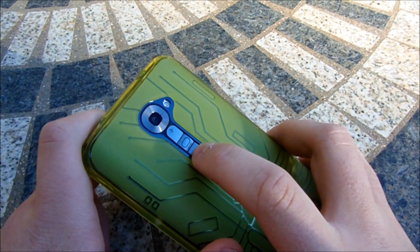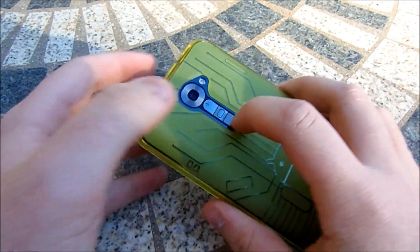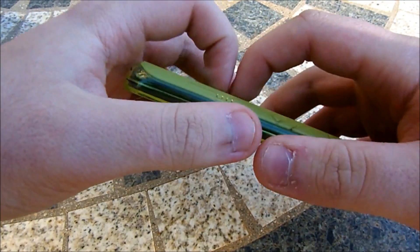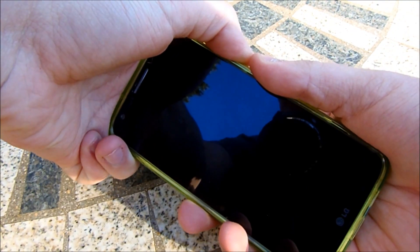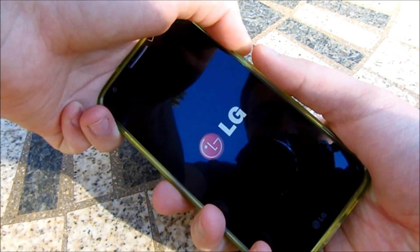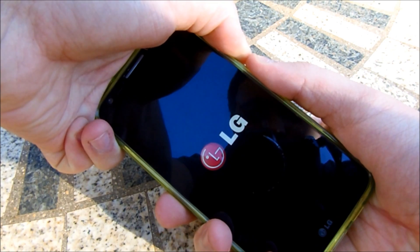You do need to have a custom recovery to use this method, otherwise you're going to do something you really don't want to do. First thing you have to do is press the volume down key and the power button at the exact same time until the phone turns on and you see the LG logo. Once it does that, let go and then go right back and press them again — that is again volume down and power button.